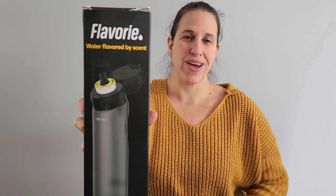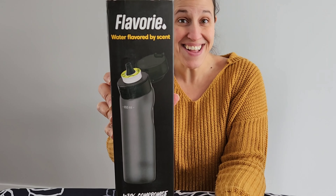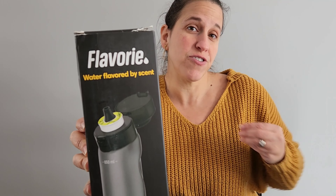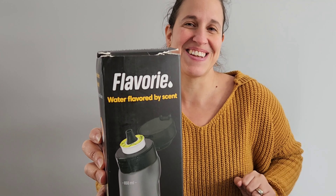Hey guys, so we have bought the Flavor-y water bottle, flavored by scent, as seen on TikTok and Instagram. It's supposed to flavor your water by pods of scent. Let's see if this actually works.